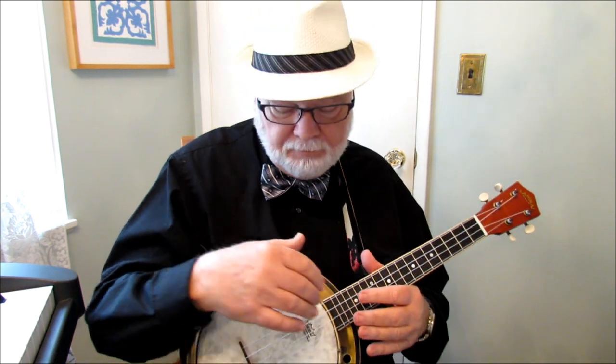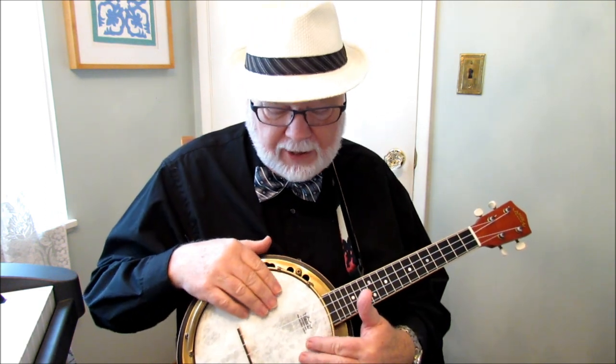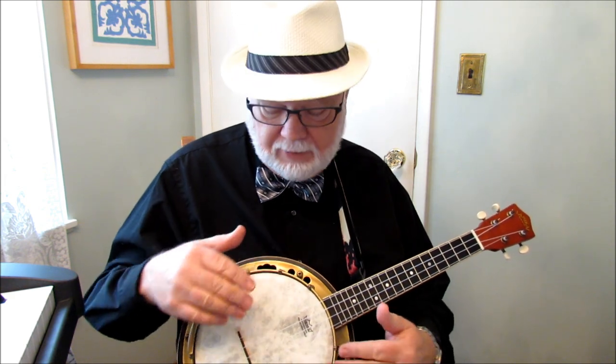The skin on this banjo is a synthetic one, similar to the calf skins they had back in the 1920s. It doesn't flex as much as those, so it doesn't go out of tune quite so much. But it is a delicately tuned instrument. Any banjo is tricky to tune and keep in tune because changes in air pressure, barometric pressure, and temperature will cause the head to move up and down, tightening and loosening, and that changes the tuning. So you play it just like a regular ukulele, but you get this wonderful banjo sound.